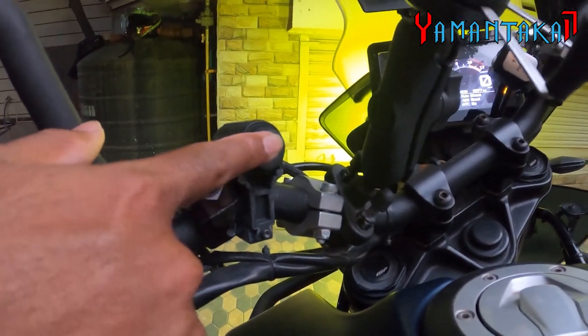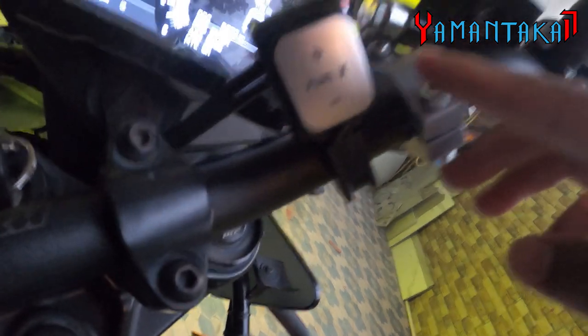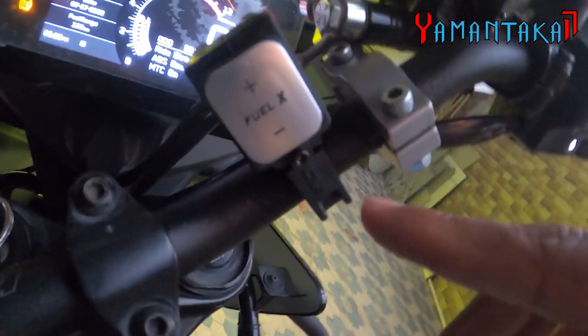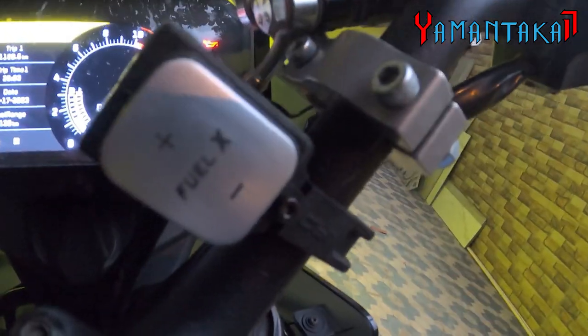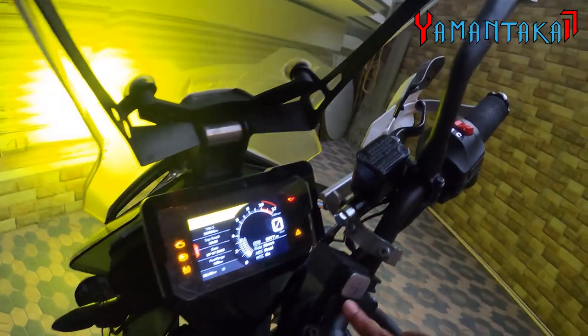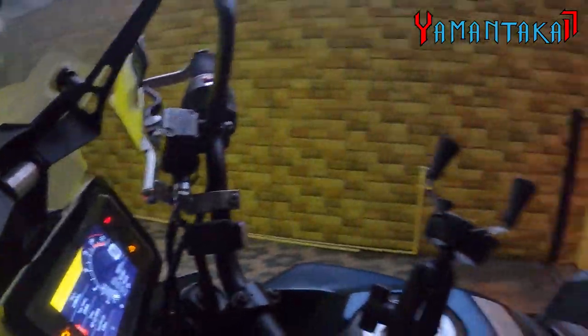I put in the Powertronics V4. The next mod is the FuelX Pro. Since I have the custom Akrapovič exhaust, the K&N filter, Vistra ceramic brake pads, and all the performance mods, I'm running on map 7. Map 7 is the richest setting — the lower you go, the leaner it is; the higher you go, the richer it is.